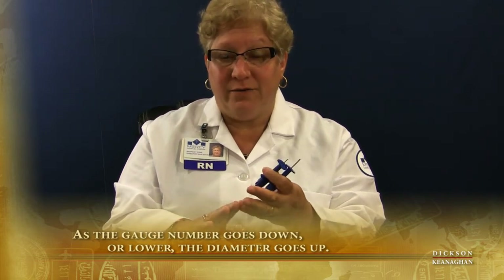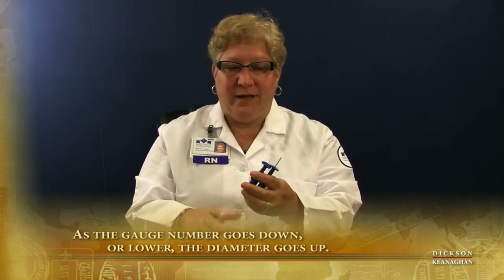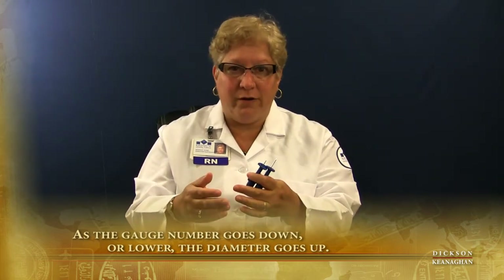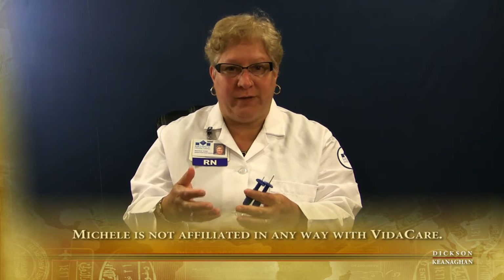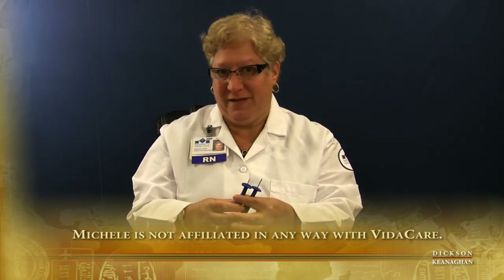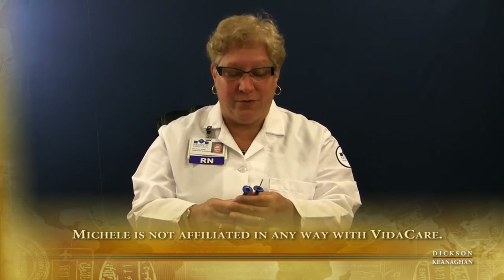The EZIO company, VitaCare, has an excellent website with training videos and articles. You can go on YouTube and see amazing videos — actual people getting drilled with the EZIO intraosseous drill. It's a little freaky, but it is so cool.